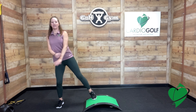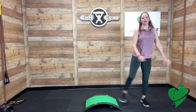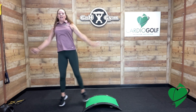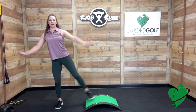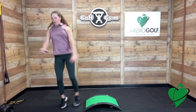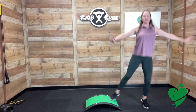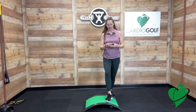This exercise is a modified jumping jack — you can just tap your feet or do the full blown jack on this side, then go and do the jack on the other side. Here we go, 15 seconds on this side. The modification is right here. Then go to the other side and keep it going all the way to the end of the interval. Good job.